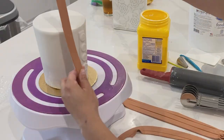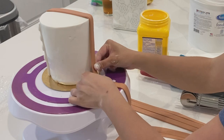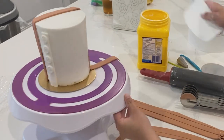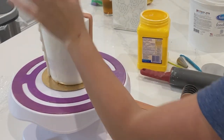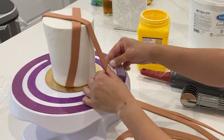I absolutely love this pastry cutter — it creates even lines every time, and if you do a lot of cakes like this or create a lot of bows, really anything that requires symmetry, you will love this investment. I will link everything I'm using down in the description box below so you can see what I have.